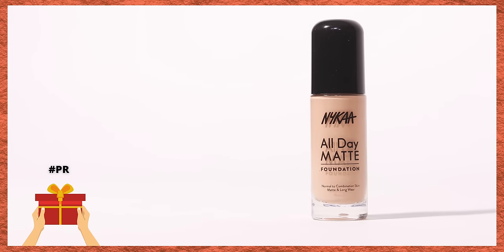Welcome back to my channel. For today's video we have an in-depth review Wednesday on the newly launched Nyka All Day Matte Foundation. A lot of you wanted to know my views and reviews on this one, so I thought let's test it out in various different ways so that you guys can have every little bit of information you need if you are planning to pick this one up.